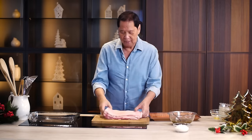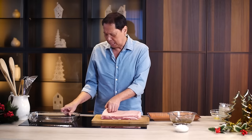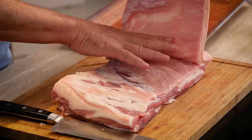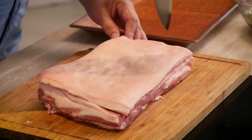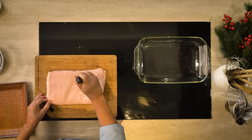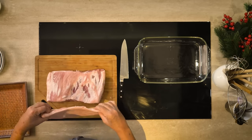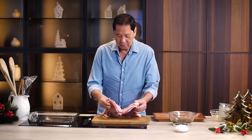When you get pork belly, there are two sides. One side where the fat is very thick — I don't like that. There's another side that's lean, like this one. What I've done is I got a knife and cut between the skin and the meat. Anything crispy, the enemy of that is moisture, so you want to remove as much moisture as you can. I get a knife and just puncture all over the skin — it doesn't have to go through all the way. I've separated the meat.